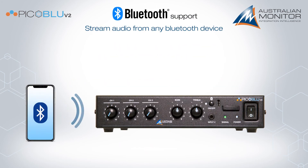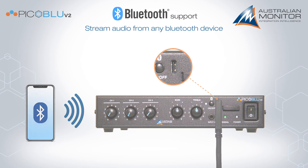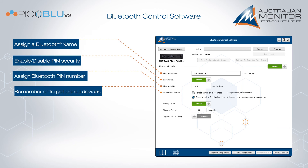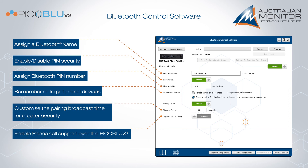The new Bluetooth version 5.1 receiver can be programmed via the front panel USB-C connector. This allows the unit to be customised for application requirements. The software allows the following settings to be modified: the Bluetooth broadcast name, whether a PIN number is needed to connect, if the PicoBlue remembers previously connected devices for easy reconnection, the ability to modify the broadcast pairing time, and if phone call audio streaming is supported.